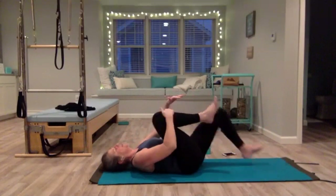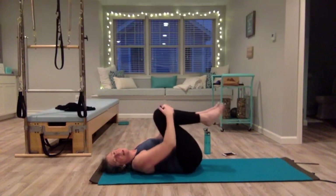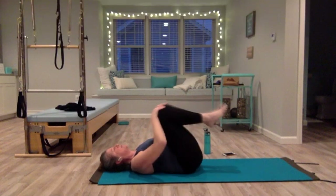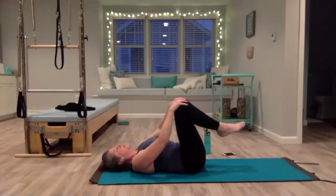Pull your knees into your chest, give yourself a little squeeze, walk side to side. One hand on each knee — do a few circles away from each other, a nice stretch for your inner thighs and pelvis. Then reverse your circles, pull that belly in.